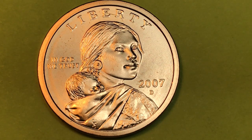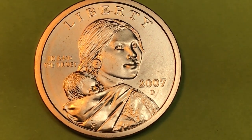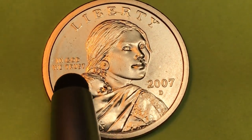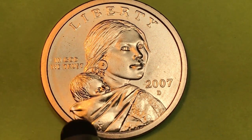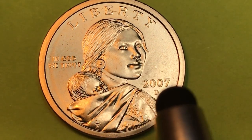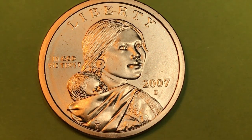Hey coin collectors, it's DC on the big D, and we have the 2007 D Sacagawea right here in front of us. This is a one dollar coin from the United States of America. It says Liberty at the top, says In God We Trust behind her right over the baby's head — that's Sacagawea and that's her son right there. In front of Sacagawea, under her chin, it says 2007.